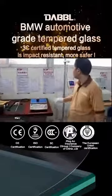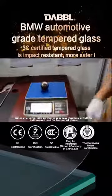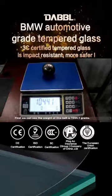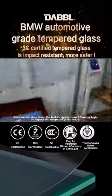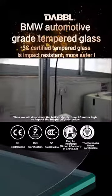Hello everyone. Look at this. It is a test machine of falling ball impact test for tempered glass. First, we can see the weight of this ball is 1044.1 grams. Then, we will drop down the ball straightly from 1.5 meter high to impact the tempered glass below.